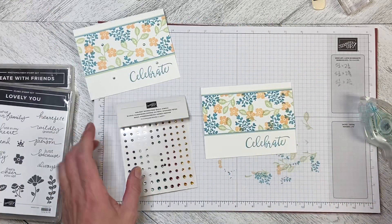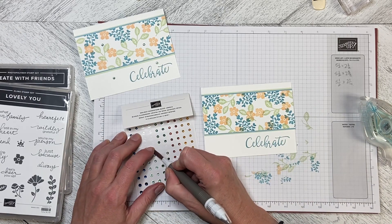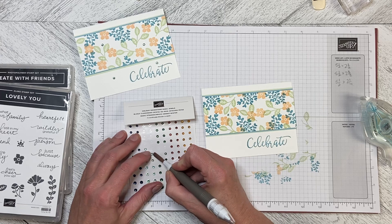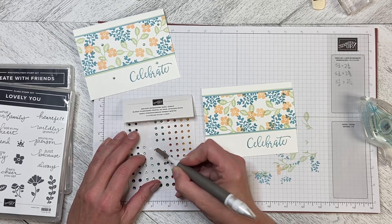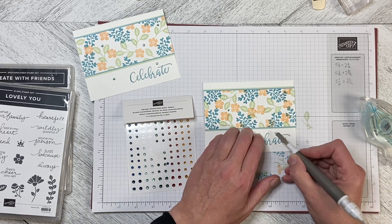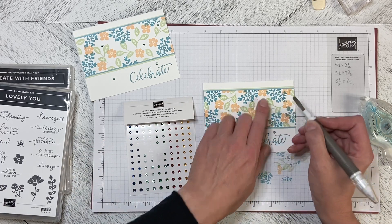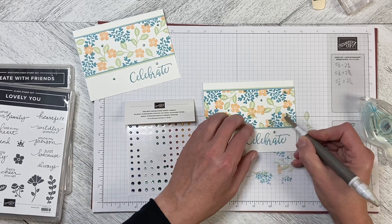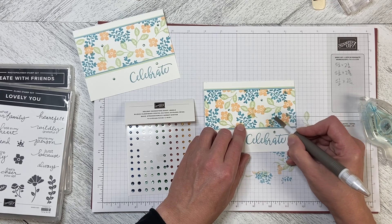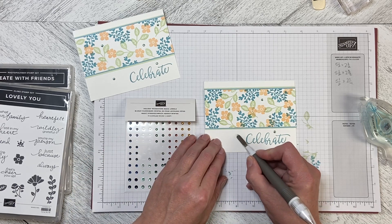Then we can take our pick tool and just add some bling in. If you don't want to do the bling, you don't have to — sometimes it's easier to mail them without it. You could also take one of the stamp images and stamp it down in the corner to fill that space, but you don't have to fill every space. There can be some white space to rest the eye, and sometimes it actually makes the card look more attractive. I'm going to put one more piece of bling down at the bottom here.